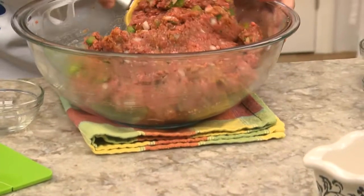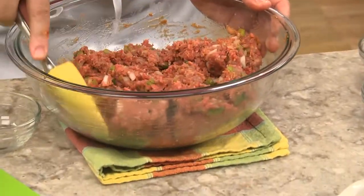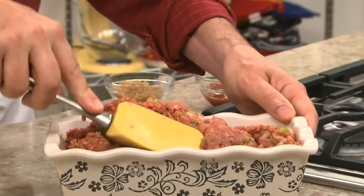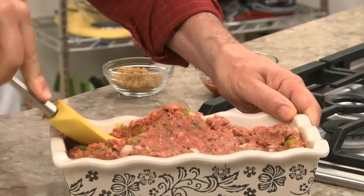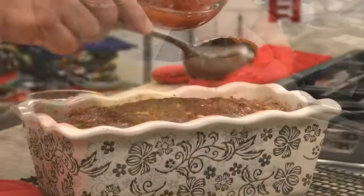The trick to making any good meatloaf is you want to mix everything gently. This will keep it nice and tender. After putting it in a loaf pan, we gently pat it down so it holds its shape and doesn't crumble when it's baked.